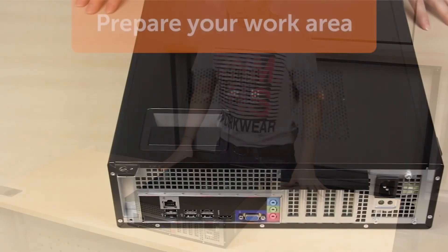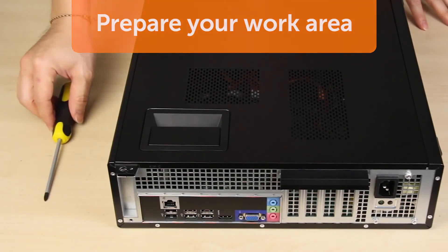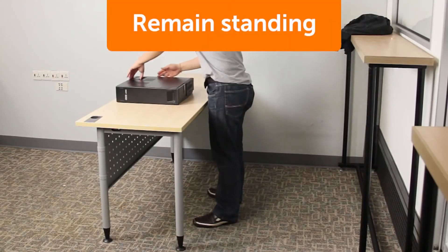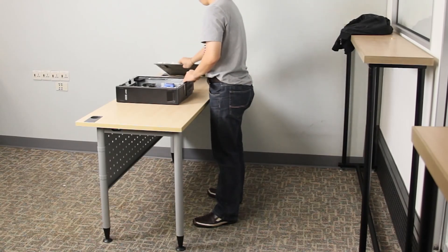Collect all the tools and supplies you'll need before you open the system. You may create unexpected charge each time you walk away. Consider working on your system while standing, as friction between your clothes and a chair or the floor can generate static.